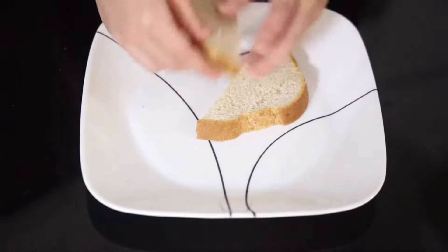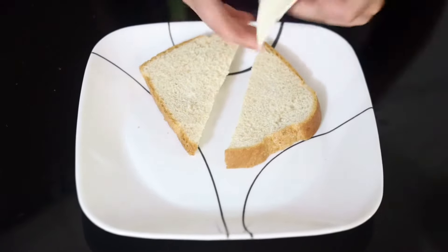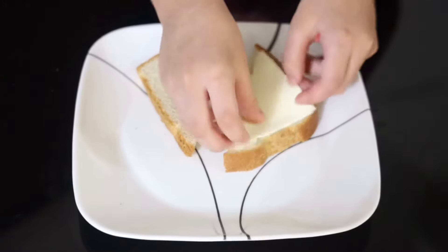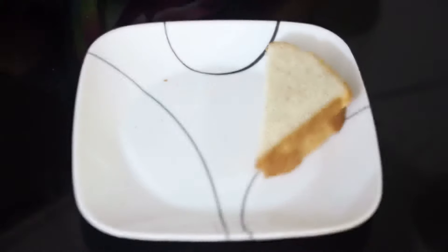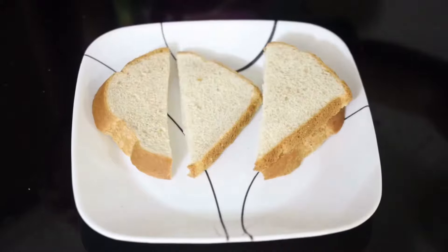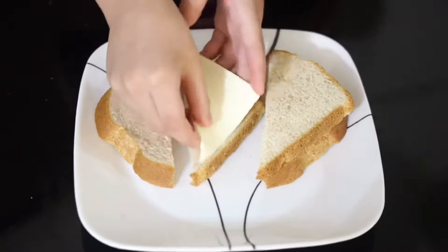Now let's start making our cheesy toast. Into a plate I'm going to take one bread slice and put a cheese slice on it. I'm going to do the same with the rest of the bread slices, placing a cheese slice on each one.